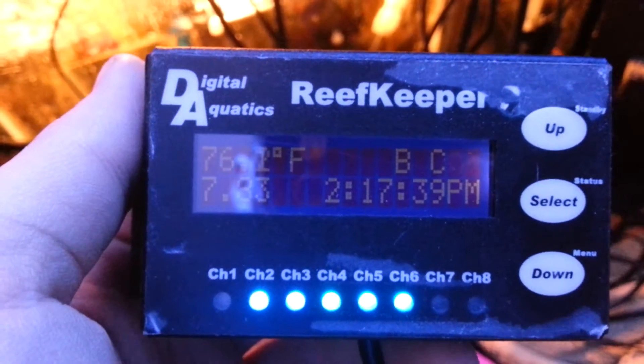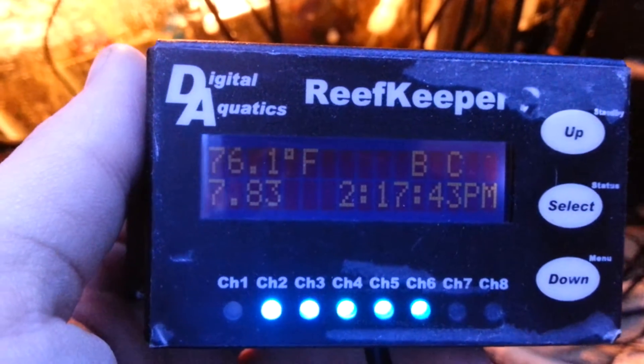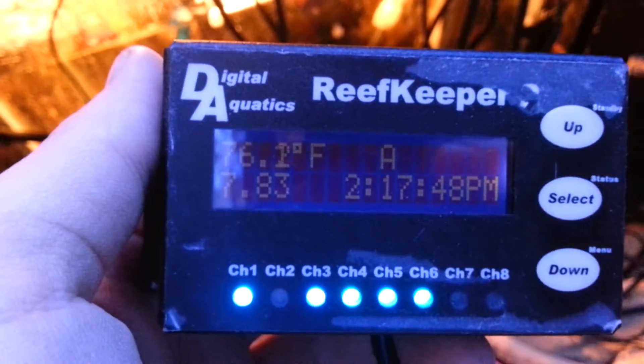The temperature I know is accurate because I just bought that probe. The seller said to buy one, and it came with one already, so I ended up with two — but whatever.